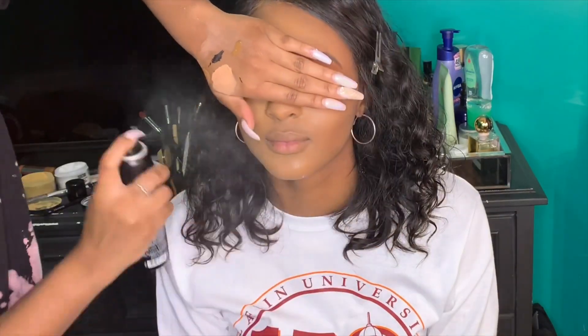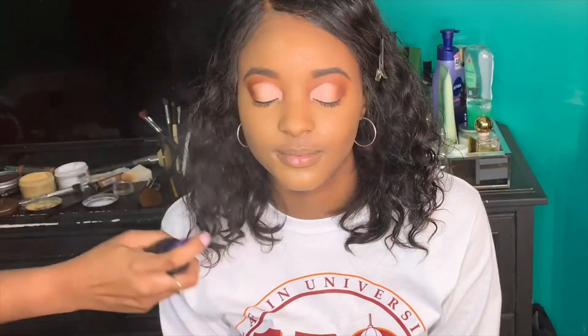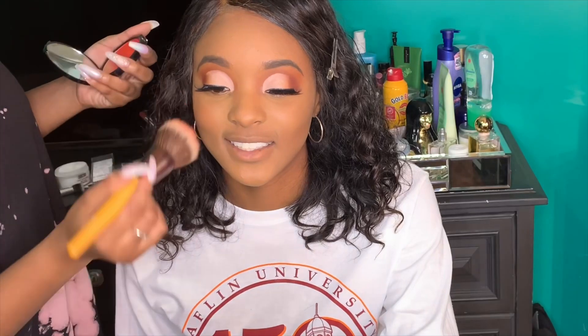I set her contour with the Too Faced Chocolate Soleil Matte Bronzer, then sprayed her face with the Morphe Continuous Setting Spray and the Urban Decay De-Slick Setting Spray. Then I applied a blush by NYX in the shade Feel the Heat — she said she likes an orangey-reddish blush, so I went for that.